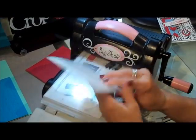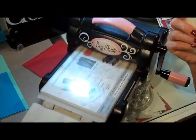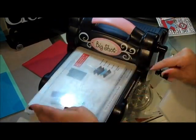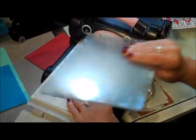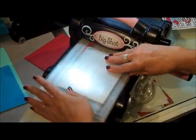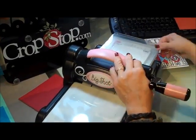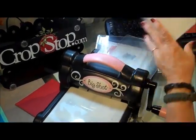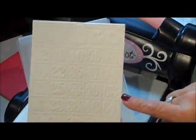Now this one is from Sizzix - this is one of the Tim Holtz, I think they call it Alterations. Again, only your platform, one cutting plate, paper inside, open side goes in first, another cutting plate on top, and run her through. Look how easy that goes through - just like butter. And voilà, we have an embossed image. I love the bingo card - look what I did with it.